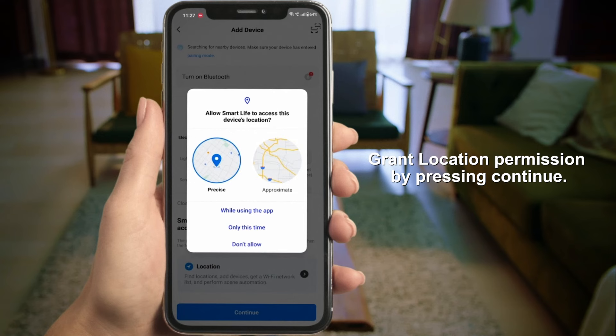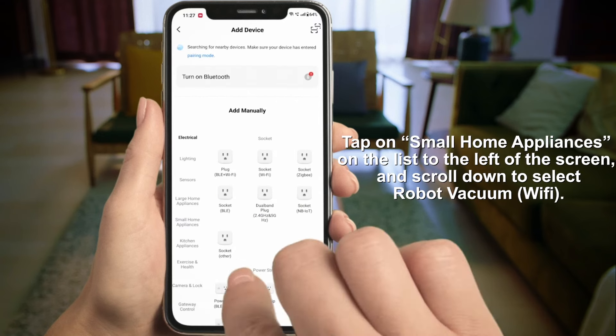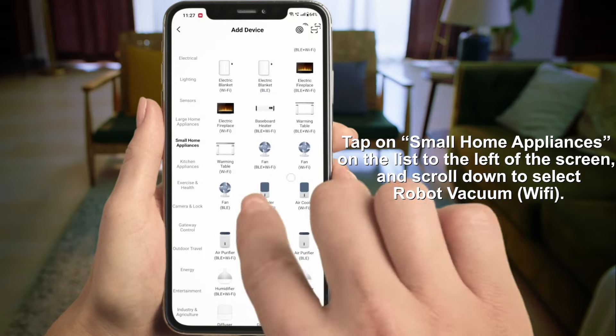Grant location permission by pressing Continue. Tap on Small Home Appliances and scroll down to select the Robo Vacuum Wi-Fi.